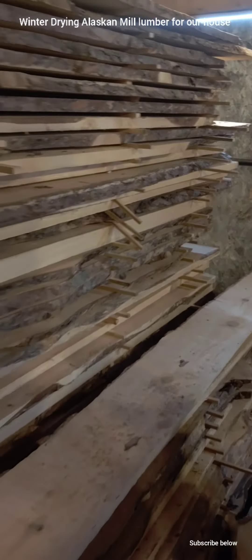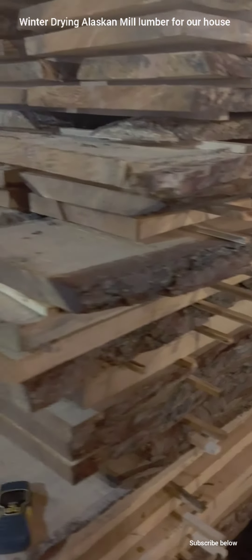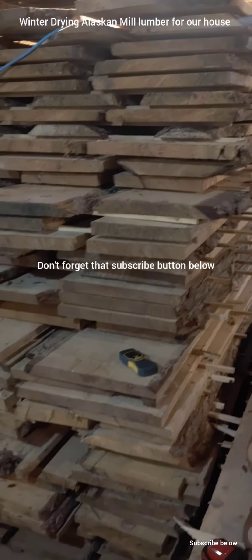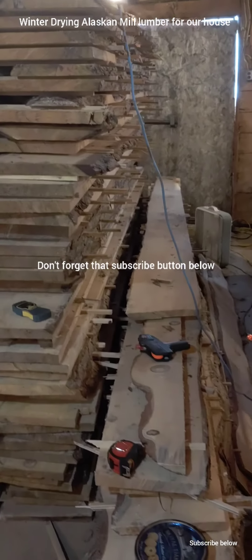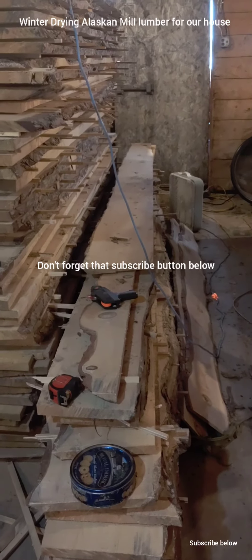The last thing we did is apply end grain seal to all this wood to make sure that it doesn't dry out too fast. And that is how to properly dry wood in northern Minnesota in the winter in a building.